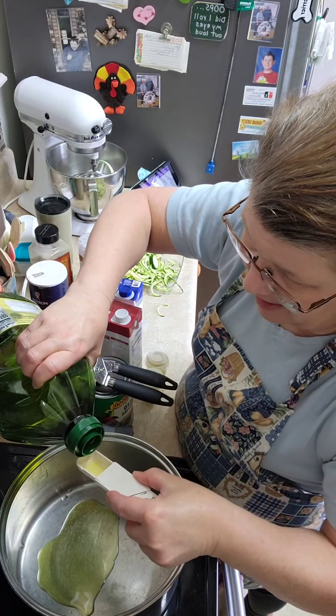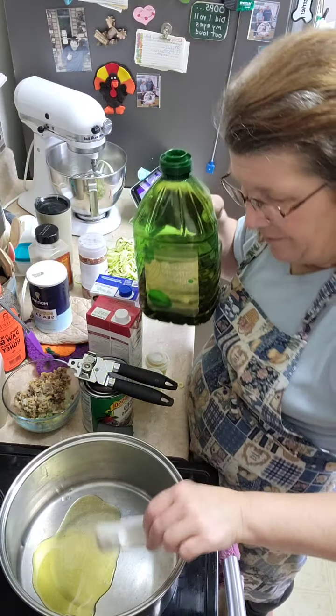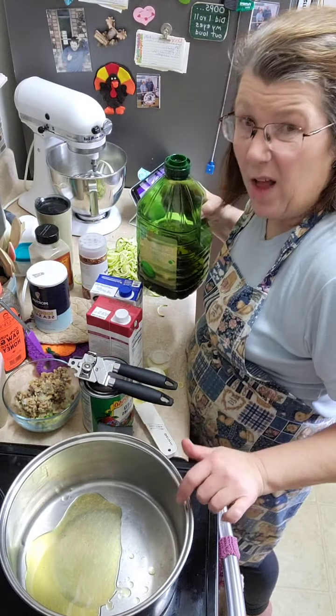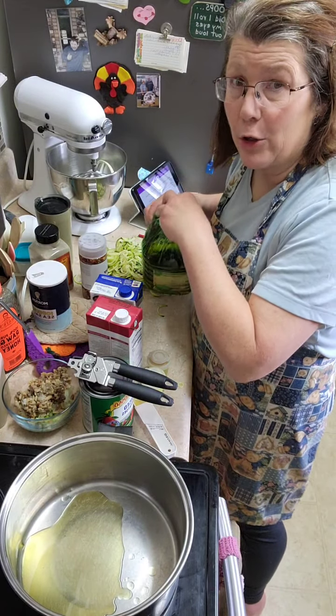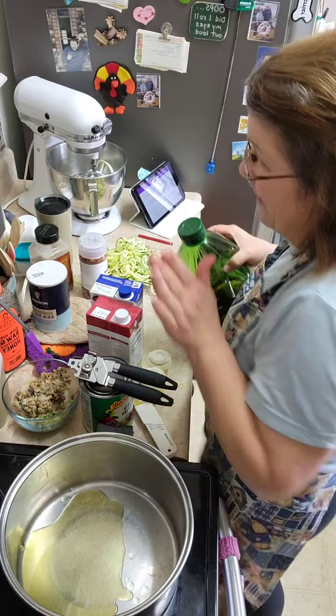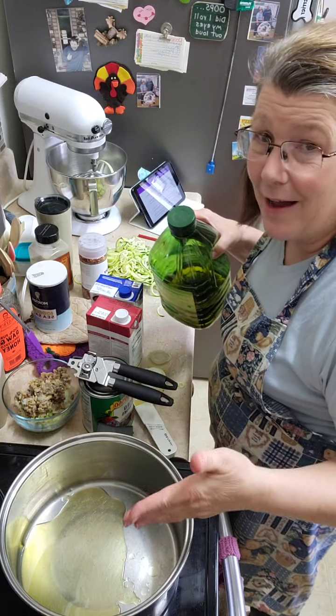This soup is going to be quite large, which is why I have this large pan. This pan is older than I am — my grandmother gave it to me out of her Salad Master set. Quality stuff is good. Not always cheap, but it lasts a long time.